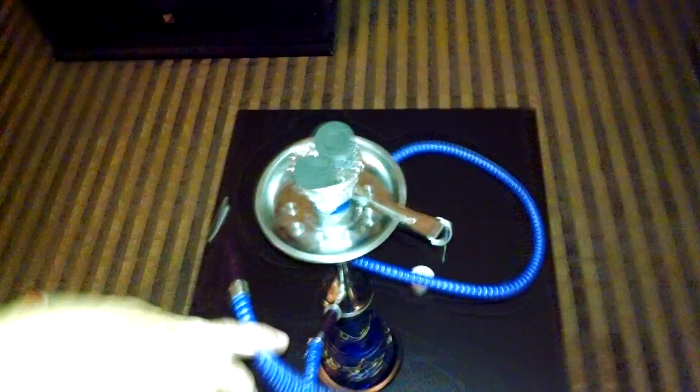I'll do a little demonstration so you can see the smoke. The coals aren't lit yet — I love it because you need a little blowtorch lighter. So if you're going to get into hookah, I highly recommend getting one.